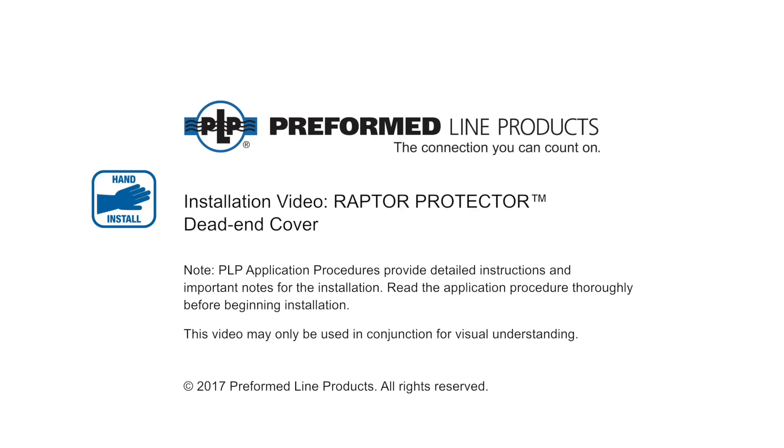Welcome to Preform Line Products. This video will provide information on the PLP Raptor Protector Dead End Cover.